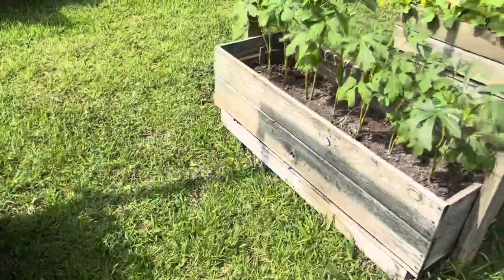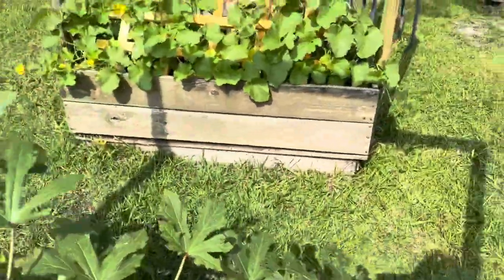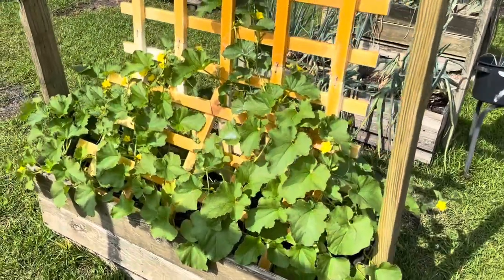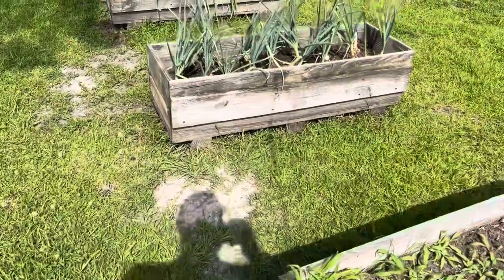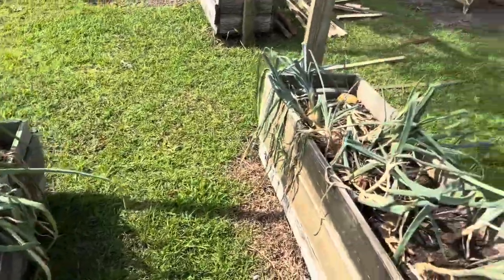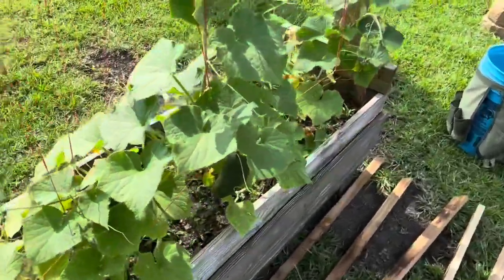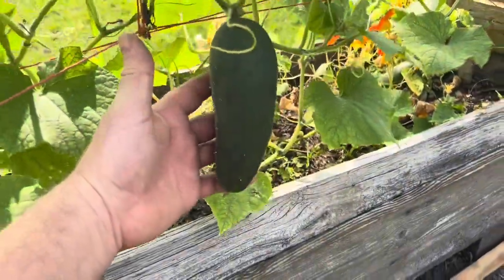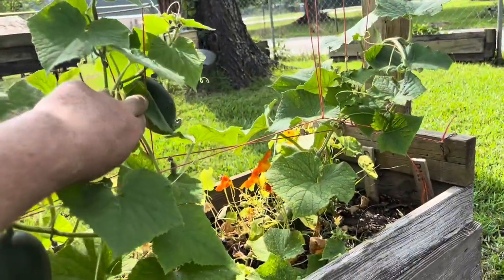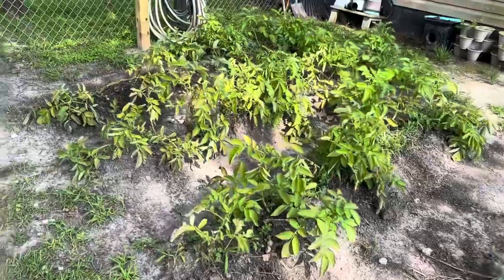There's beans, okra, onions — the onions are about ready to pick — cucumbers, there's one hiding over there, and potatoes.